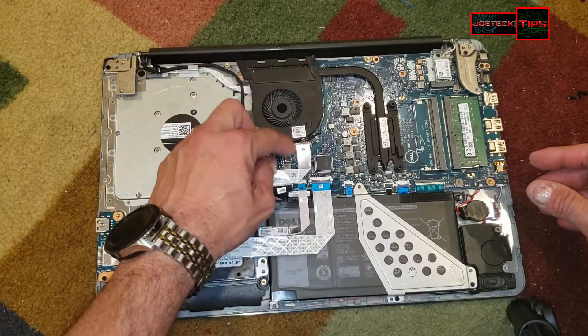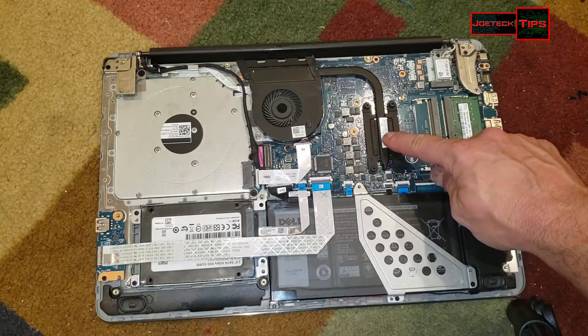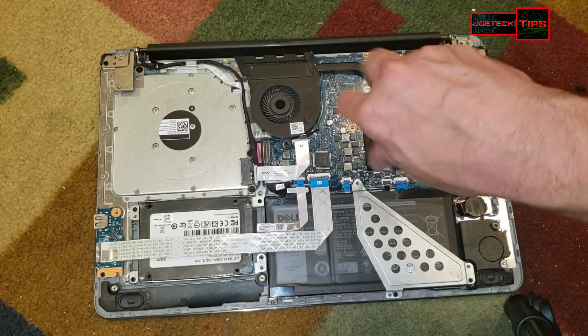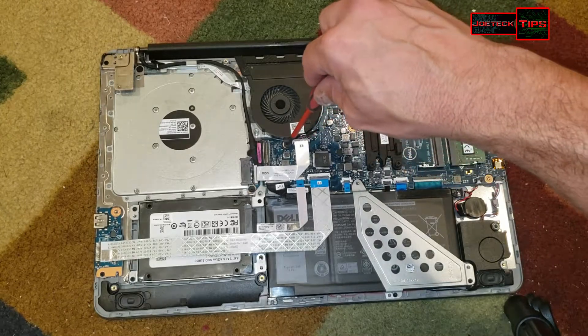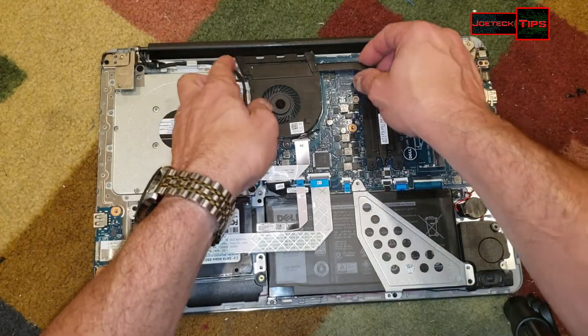The whole heat sink and fan assembly is here — we have one screw here and we have the CPU. These usually run a little warm, so we're going to check that out and pull this off.